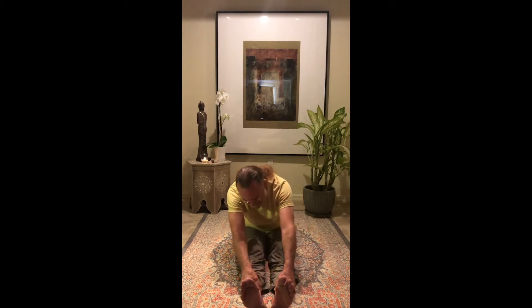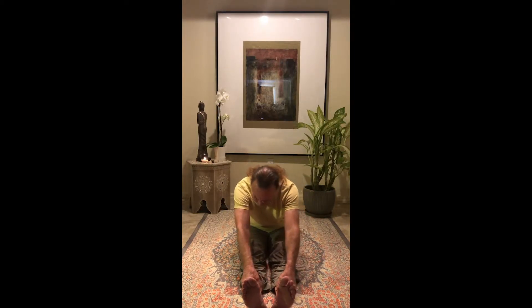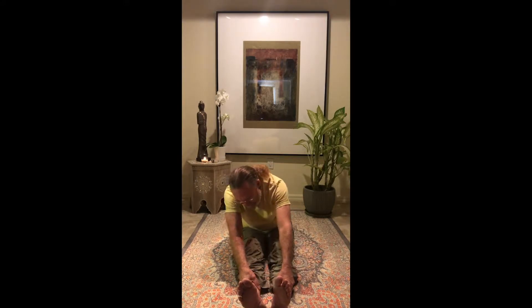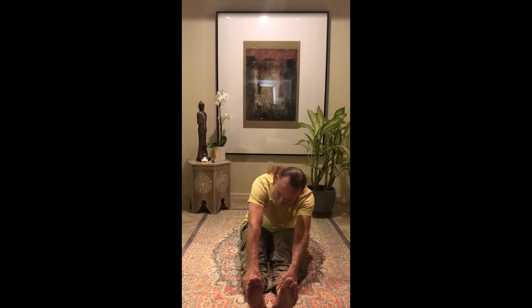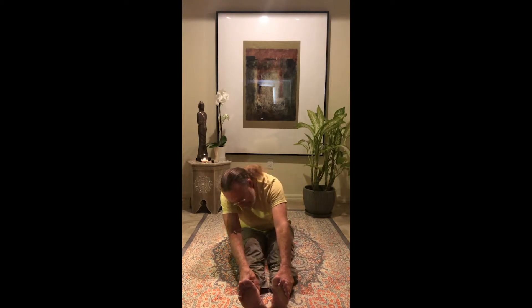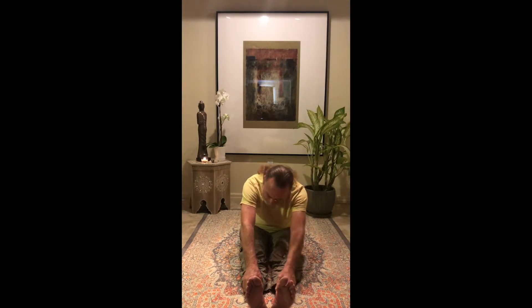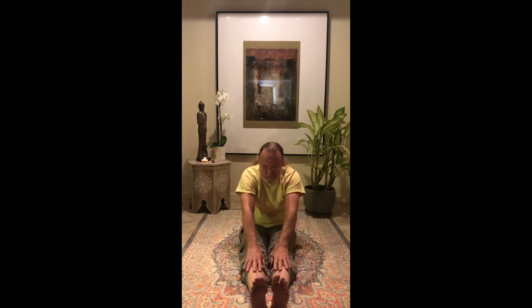Let your neck be so relaxed that each ear drifts effortlessly to each of its shoulders. Feel the engagement of your low back left and right, feel the engagement of each side of your torso, and feel that awakening in the neck. Come back to center, slide your hands up your shins and back to your thighs, toes back, hearts up, shoulders down, lift up and then relax. Draw your left knee to your chest and fold it out to the side.